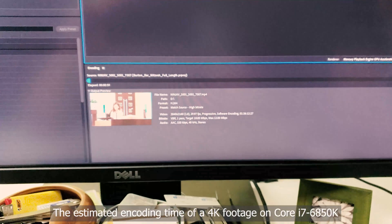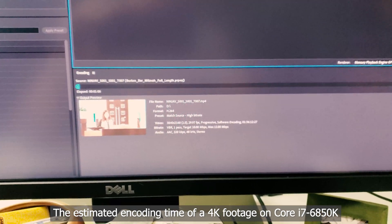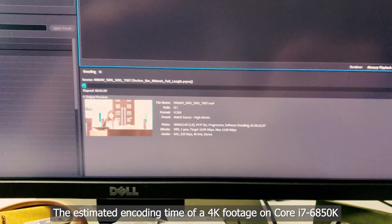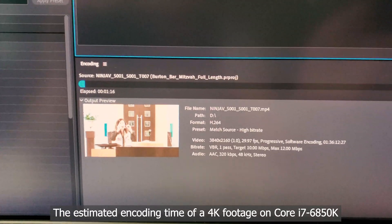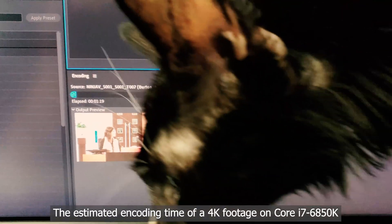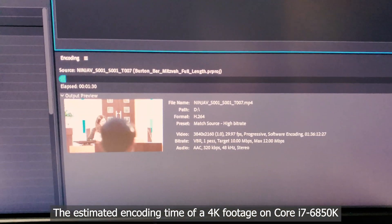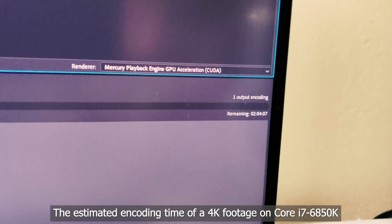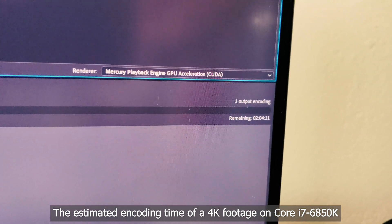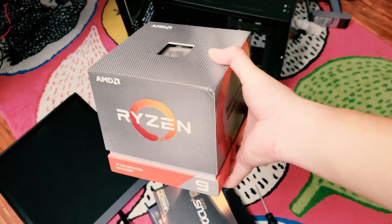This video will also serve as a comparison for video encoding time. Here's the footage I recorded using the Ninja Atmos 5 external recorder on my camera. The elapsed time is about a minute and 30 seconds, and the remaining estimated encoding time is over two hours. And here is the Ryzen 9 3900X — I literally got it today.